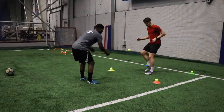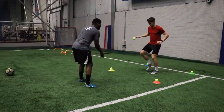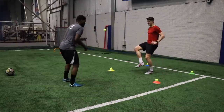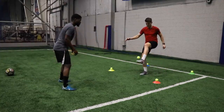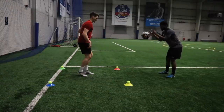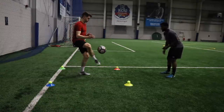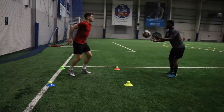Then we moved into another first touch activity, this time incorporating other areas of the body with the tennis ball. We worked on the inside of both feet alternating, then went to the laces of both feet, then the thigh to the inside of the foot, thigh to the laces, then the chest to the inside of the foot, chest to the laces, and then finished with a header. As soon as we were done, we swapped to the football and realized how much easier it is to control after working with the tennis ball. I'd recommend this — when you come back to the football, it's going to literally feel like a walk in the park.